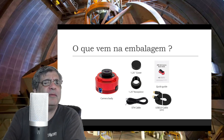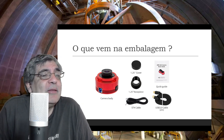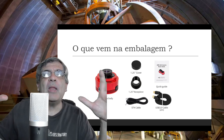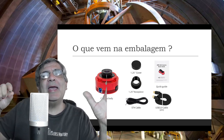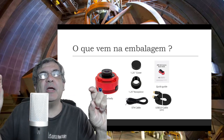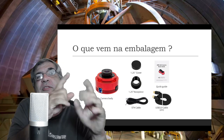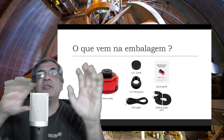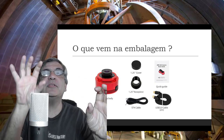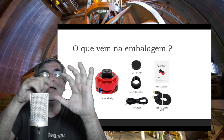Hoje em dia só tem a 3.0. O cabo ST4 era usado em algumas montagens antigas — o famoso cabo de guiagem. O que é esse cabo de guiagem? Normalmente a montagem tem um conector onde você enfia um cabo ST4, que parece ser de telefone, porque a própria câmera manda pulsos para corrigir a posição da estrela no centro da câmera, de tal modo que o telescópio vai acompanhar exatamente. Então o telescópio principal tira uma fotografia perfeita. Essa câmera é colocada num telescópio secundário, que é um telescópio de guiagem.